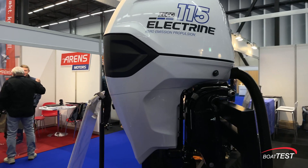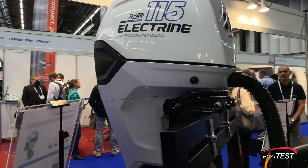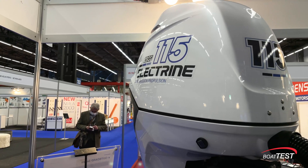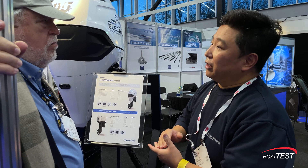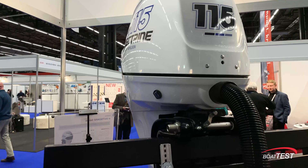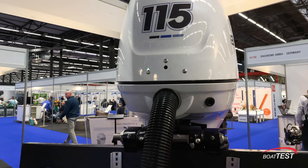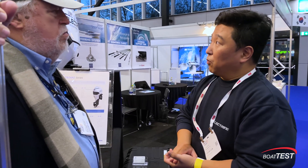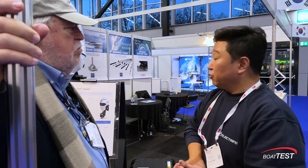Hopefully next year we can sell more products. How many have you made so far? 40 units. Most of them are sold in South Korea, and roughly 10 units are sold internationally. Do you plan to sell these in the United States? We do have a plan to sell the system, and we have numerous calls from the United States for providing our engine to the U.S.